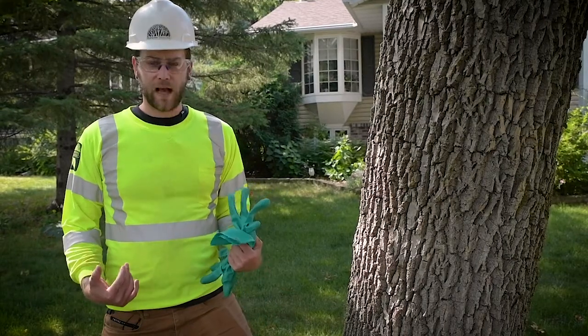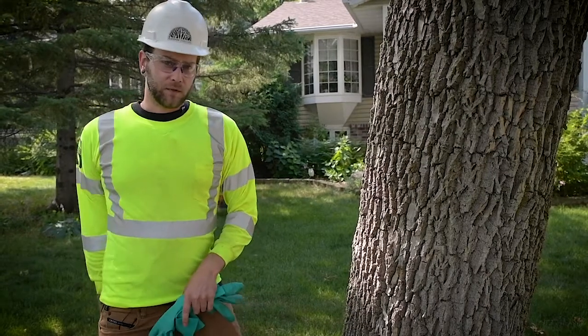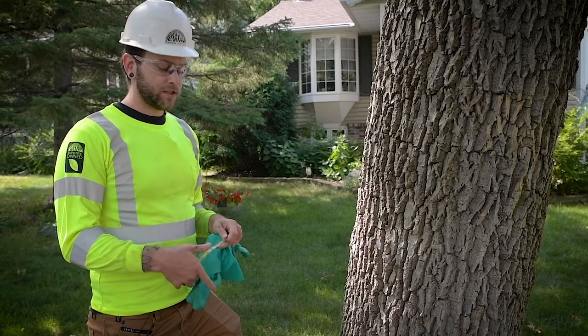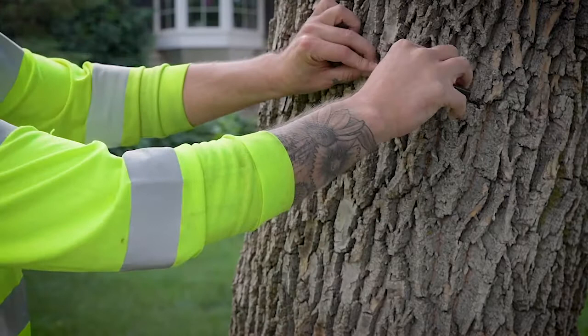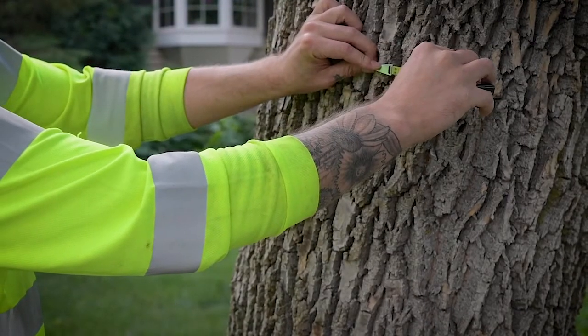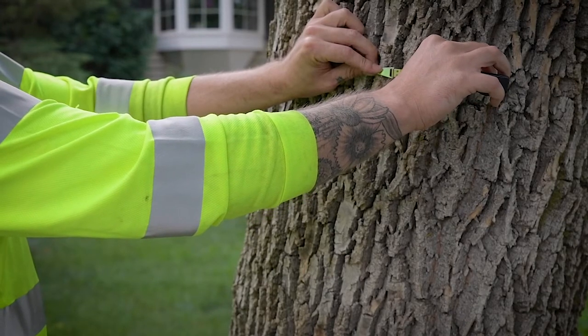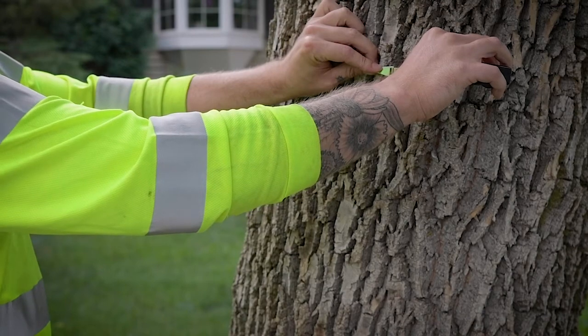I'm also wearing a high-vis shirt and a hard hat. Next we're going to look at the diameter of the tree, which will help us determine the different injection sites and the dosing for the tree. We're going to take the diameter at chest height — the abbreviation you'll see used is DBH, which stands for diameter at breast height, which is about four and a half feet from the ground.